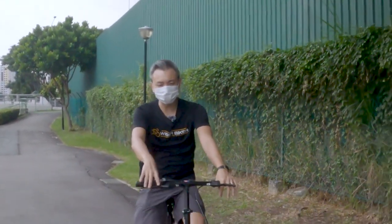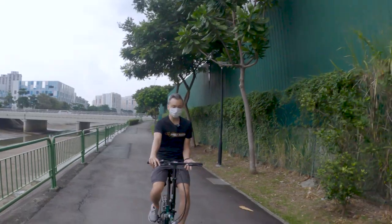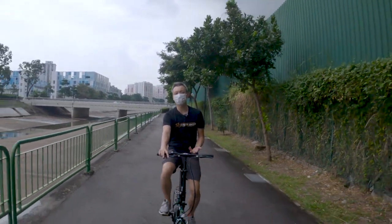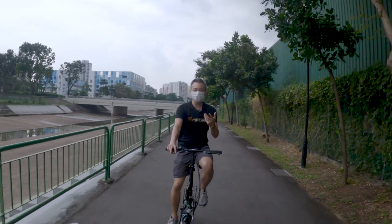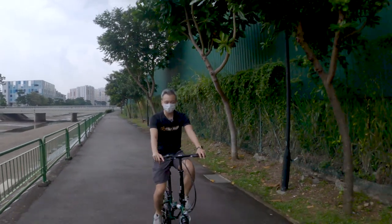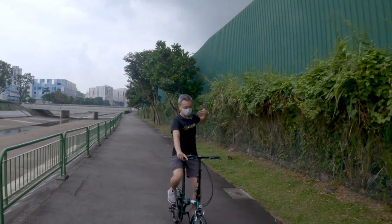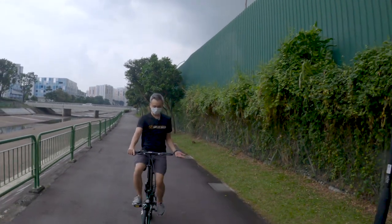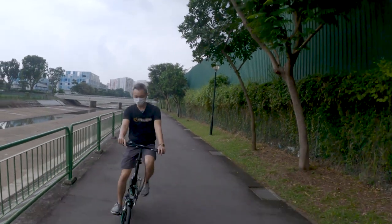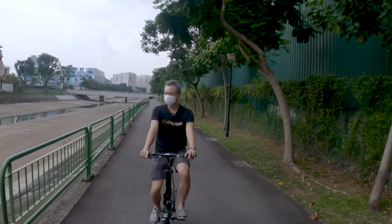The bike is all set up and I'm out at the park connector for a little test to see how this bike actually feels. I'm on the bike right now and first thing first — the comfort level. I usually ride a road bike and now I'm riding a foldable bike. Definitely the posture is a lot more upright and more comfortable — my back is all straight. It's really a very relaxed posture. Very comfortable, no aggressive hunching. I'm enjoying this.